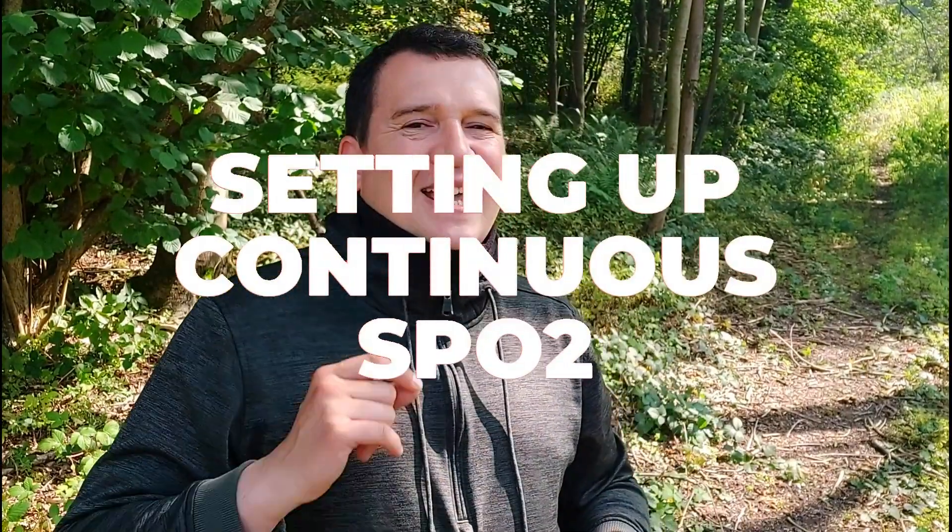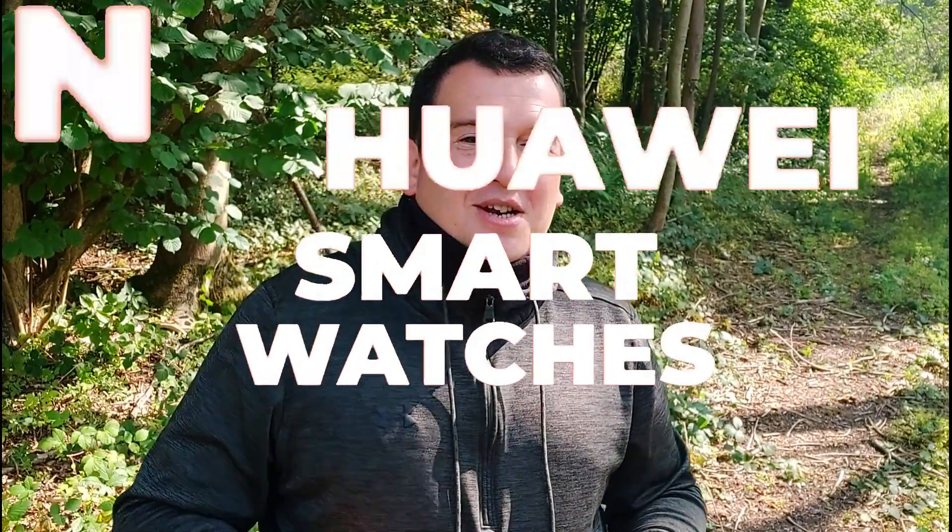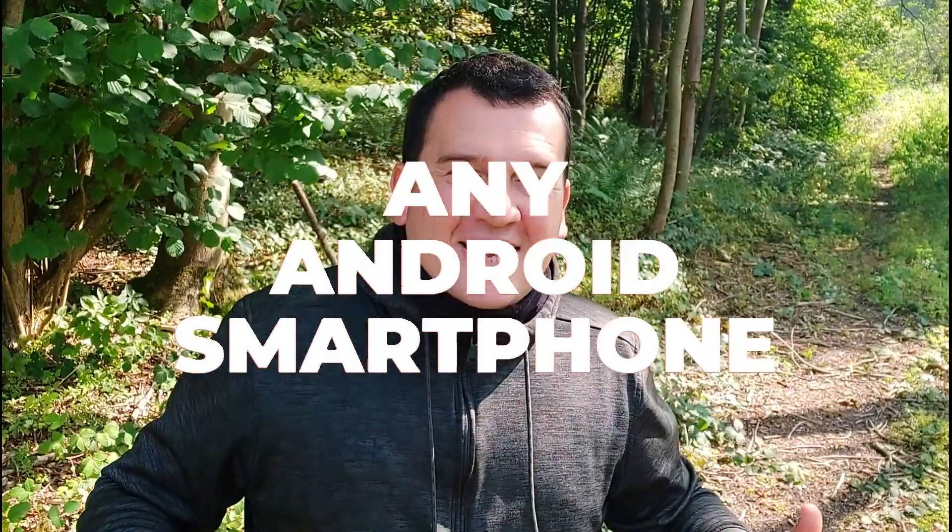Hi everyone, welcome back to Wes Knows Tech News and Reviews. Today we'll be talking about how to set up continuous SpO2 on your Huawei smartwatches and the Huawei Band 6. There have been problems with people trying to download the latest firmware to get continuous SpO2, but today we'll be revealing the one hack that can get you continuous measurements on any Android smartphone.